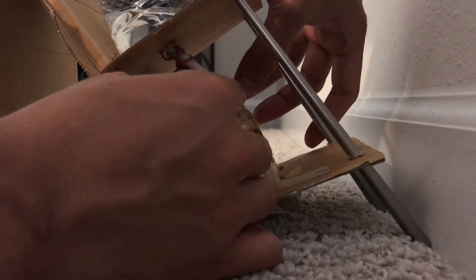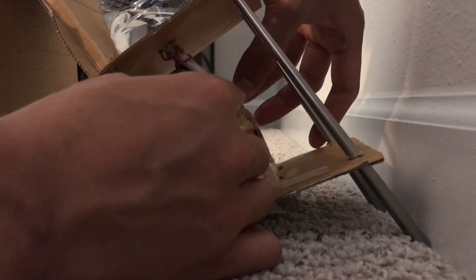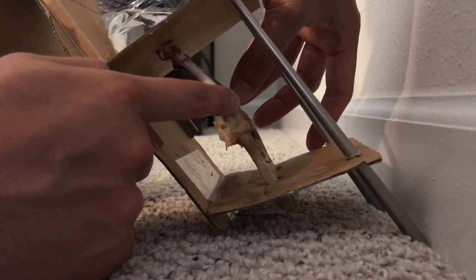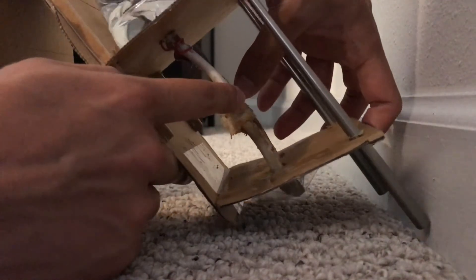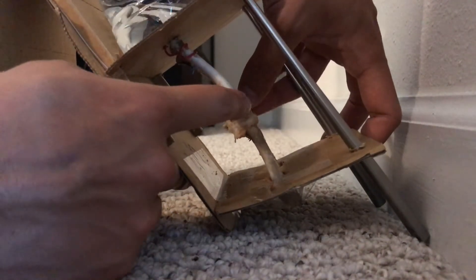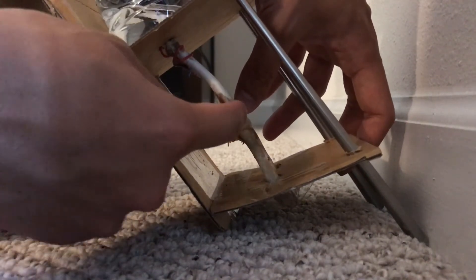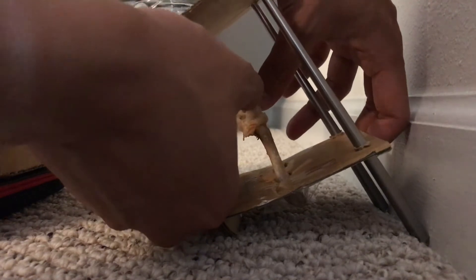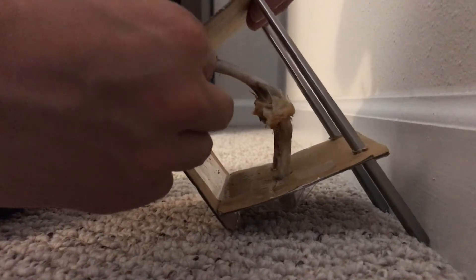It looks like a quarter or half doesn't break the joint, so it still needs a lot bigger force to break the joint, even though you lock your knee. Okay, let's do it again. There's no force. As we can see, the leg press for the chicken wings.